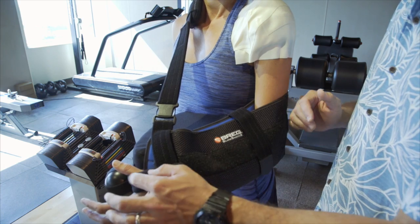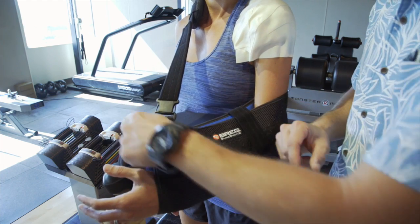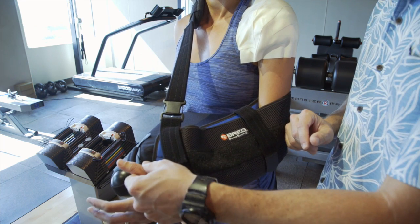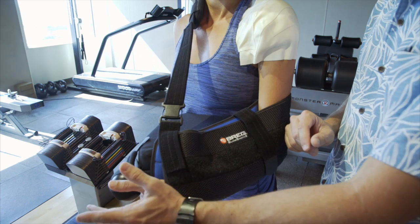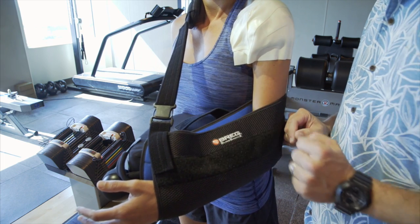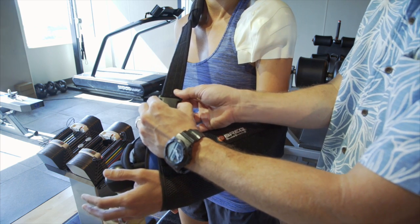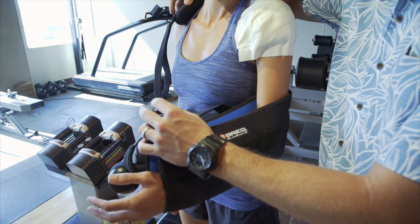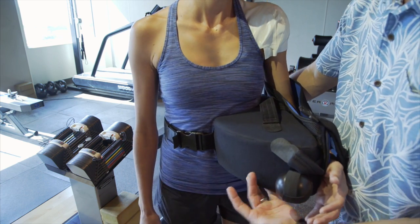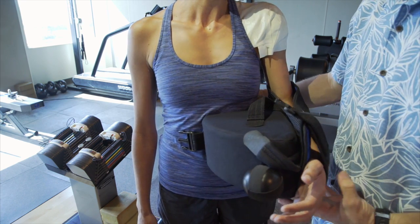If you do have the strap around your thumb — which isn't required — go ahead and take that off. You'll probably wake up with that on there. I don't like to put it there a lot of times because people can get some irritation when they have their nerve block and their hand is numb. Go ahead and unbuckle the main strap, at which point the back strap can come off. Turn around and unbuckle the waist strap, and this will undo the entire brace.